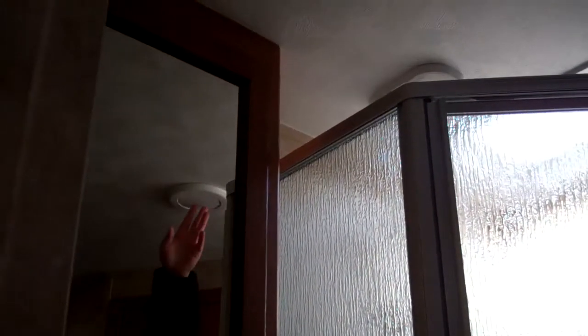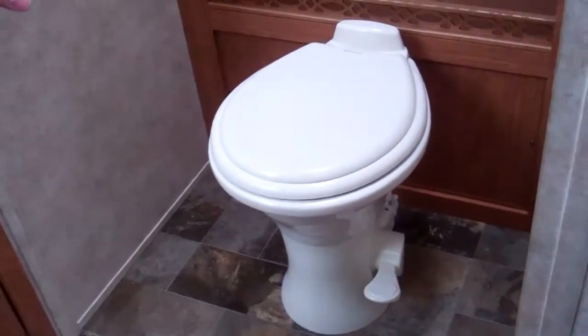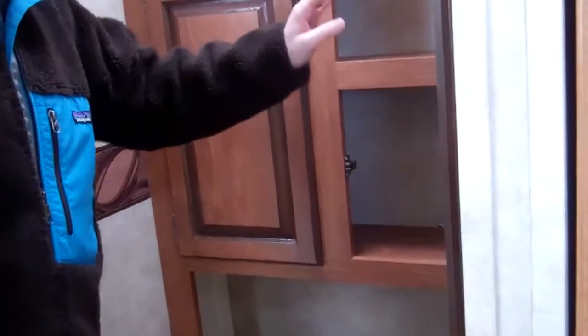You do have a door into the bedroom and bathroom area that separates from the living area. There's a glass shower with a skylight, which helps brighten it up, and the tub surround. It is all ducted air conditioning throughout the whole trailer, and you can open and close those vents. Some nice storage underneath. There's a porcelain toilet with a foot flush — you won't get any staining. And a nice cabinet for linens and odds and ends like that.